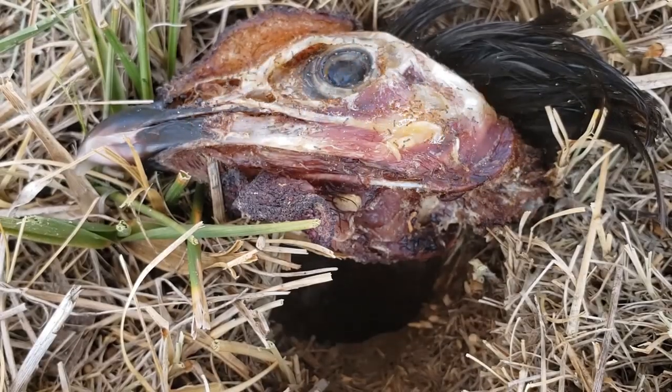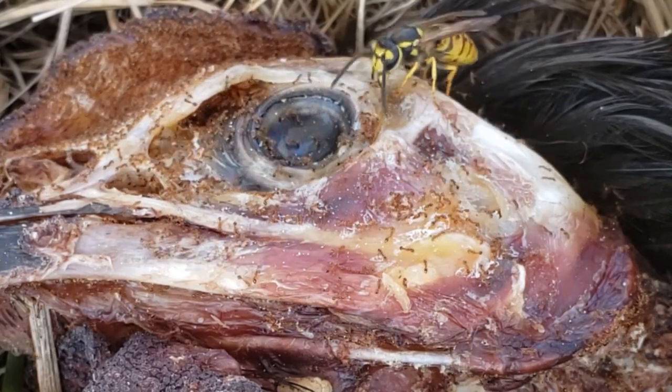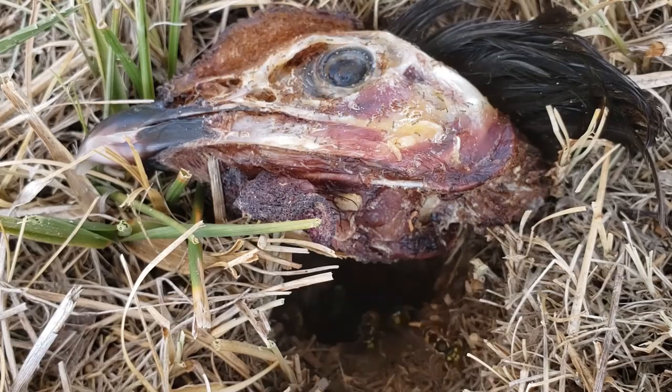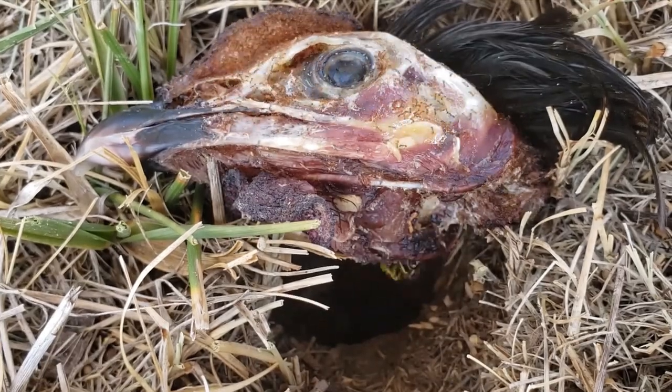Interestingly enough, the yellow jackets are actually picking and eating the ants. So they're not really cleaning the skull — they're just cleaning the ants that are trying to clean the skull.